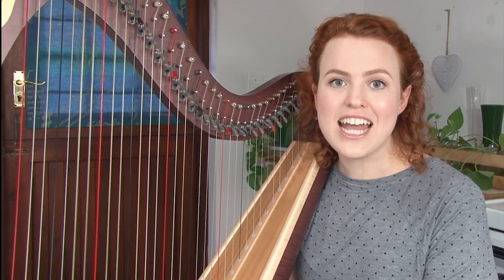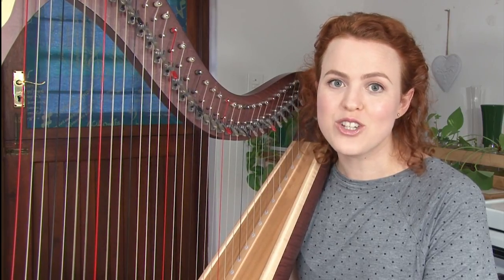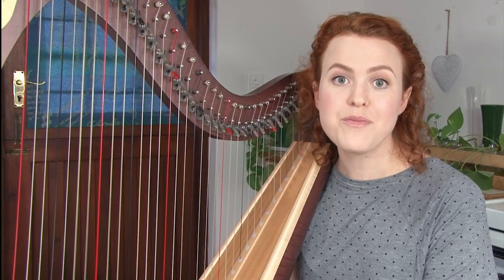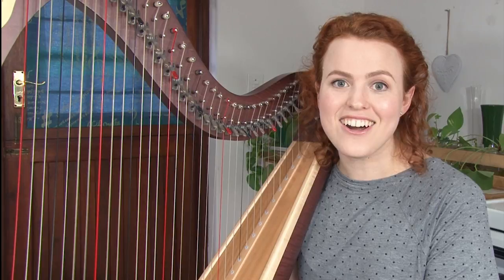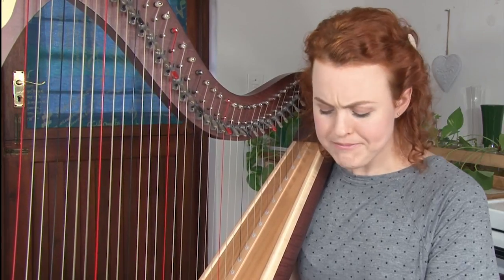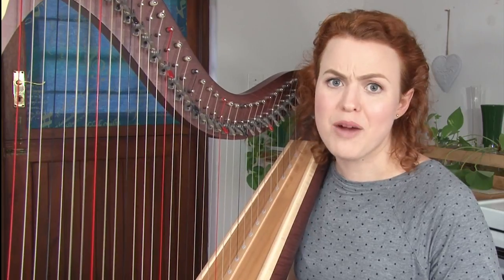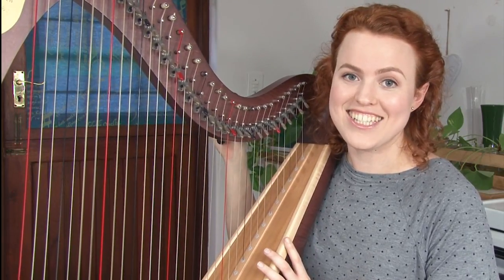The first thing I wanted to say is that you should tune your harp often. Especially if you get a new harp and it's adjusting to the climate of your home, you're probably going to want to tune every few hours. But later on, you'll want to tune your harp every time you play, maybe once a day. And if you play your harp a lot, sometimes you'll even need to tune it within a session of playing.